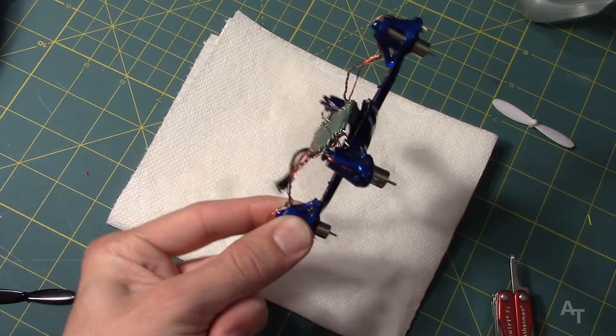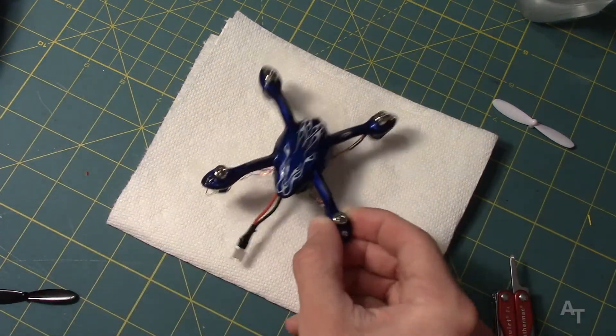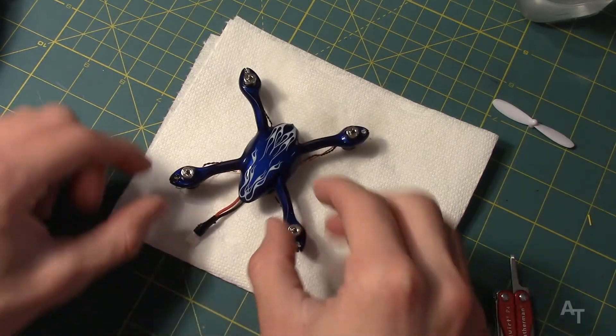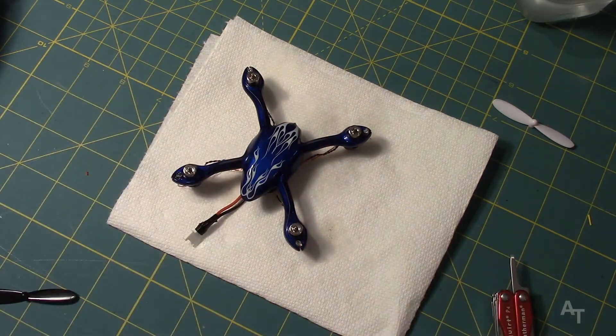Wow, look at that, we've got it just dripping out of there. Okay, I'm just going to let this dry a little bit, let the excess drip off, and then I'm going to put it back together and then test it out.